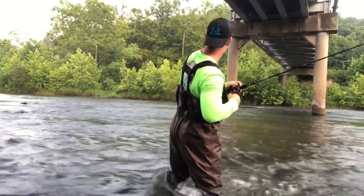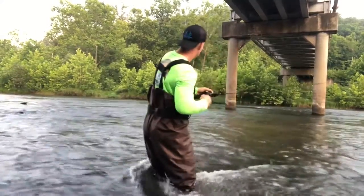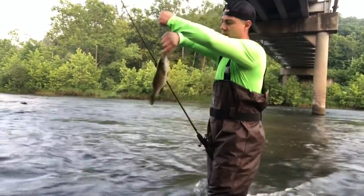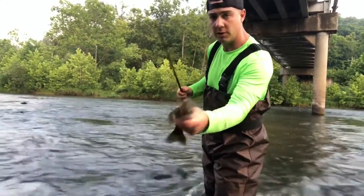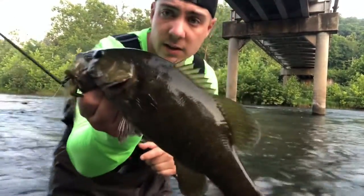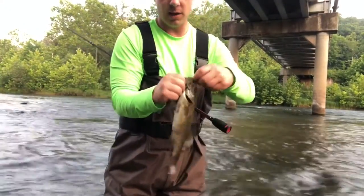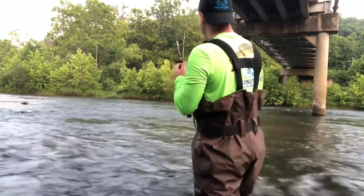There we go — that's a decent one. Look at how he choked that jig right there. Nice little one-pounder on the jig — that jig works, it will pull them in. Sometimes you gotta set the hook a little bit harder with these jigs. I'm gonna fish a little bit more over that area again.